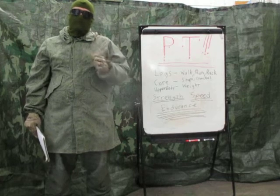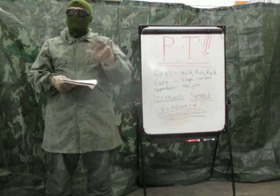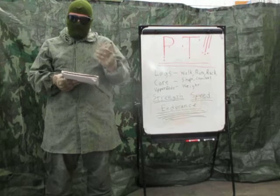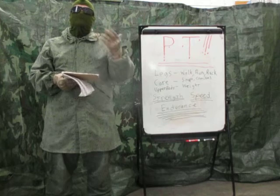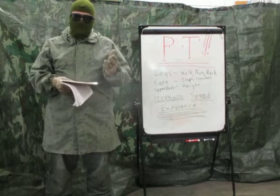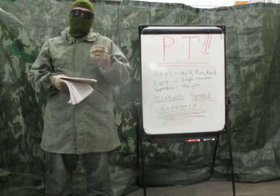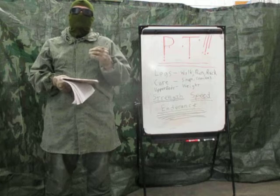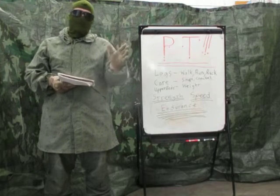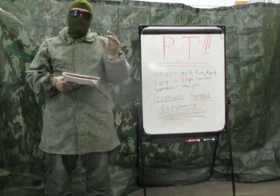The manual I really recommend you look for is FM 21-20, Physical Fitness Training, from the 1990s. There is a newer version out there — FM 7-22, Holistic Health and Fitness — but I think it's garbage. It shows very little on what to actually do for physical fitness and gives tons of information on nutrition, but tells you nothing on how to get ready physically for the rigors of a combat environment.